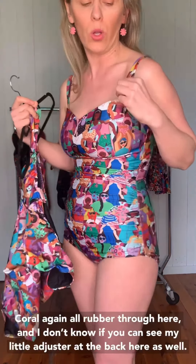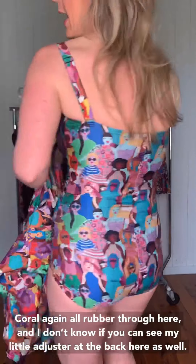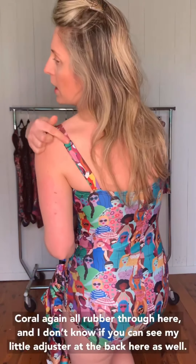Through the Cassie, these are doubled straps — it's double lined and has rubber all through here as well, so these act like your straps. Whereas in Coral, again, there's all rubber through here and a little adjuster at the back. They have a similar feel even though they look really different. With this little shoulder cap, it still gives you a fair bit of support through the bust as well.